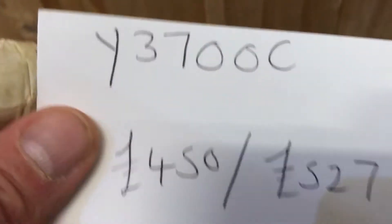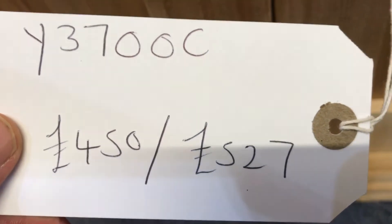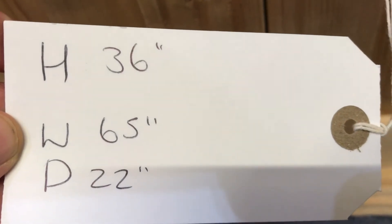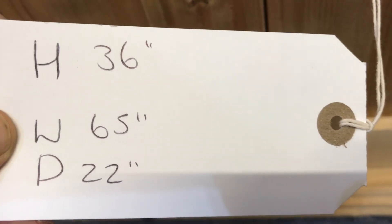The code number is Y3700C. The price is £450 as it is, and £527 if you'd like it waxed. Height 36 inches, width at the widest point is 65 inches, depth at the deepest point is 22 inches.